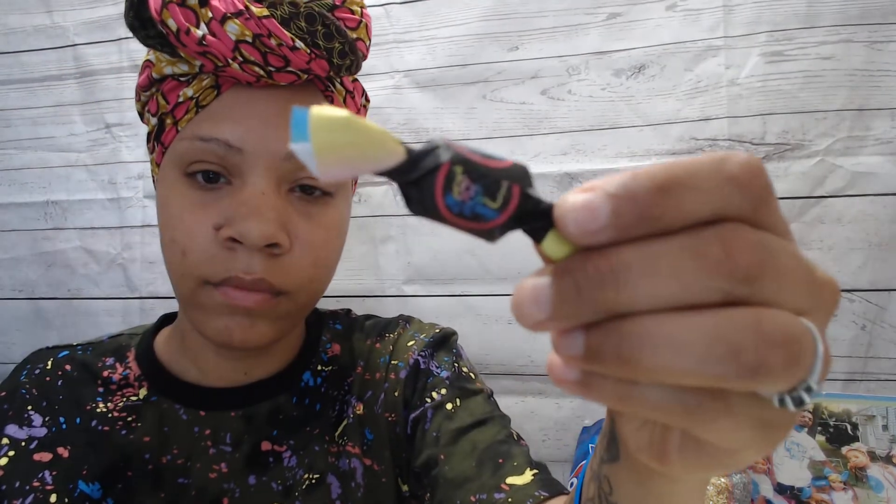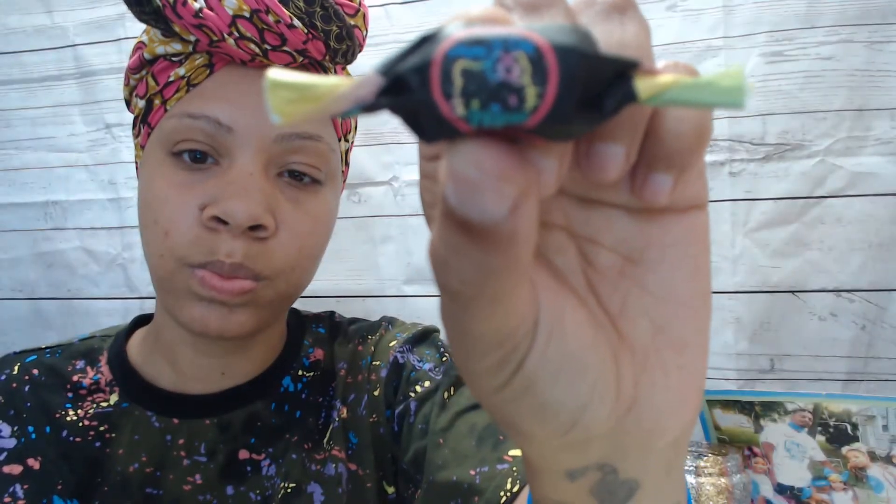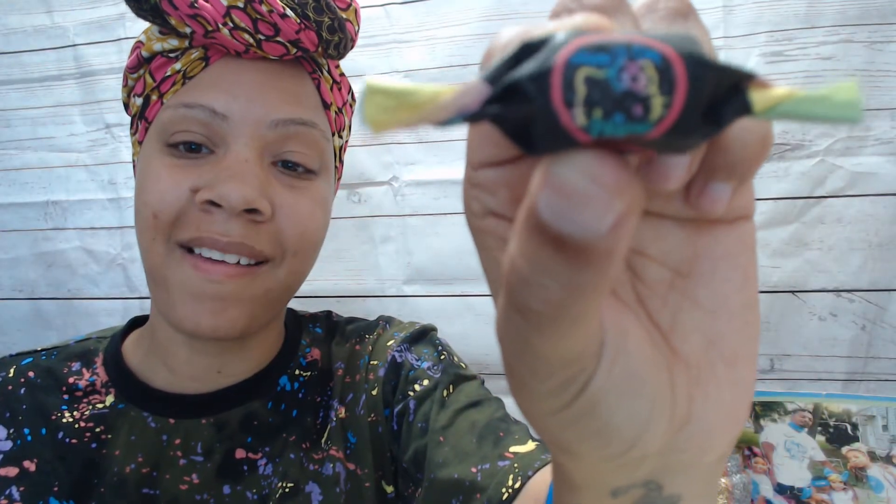I'll go in a little bit closer. Can y'all see that? It's got her name and everything on it — well, not her logo, but it's got like her name and everything on it.